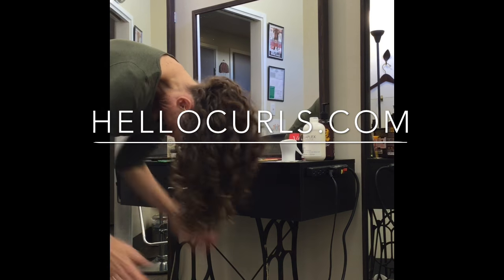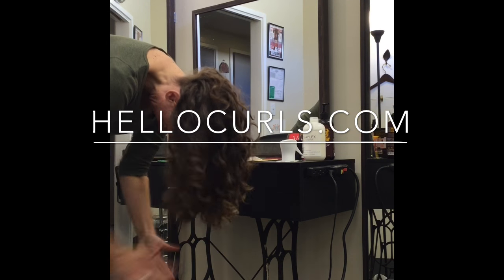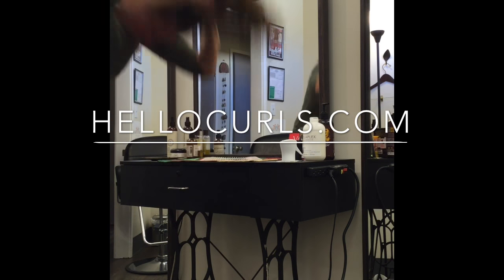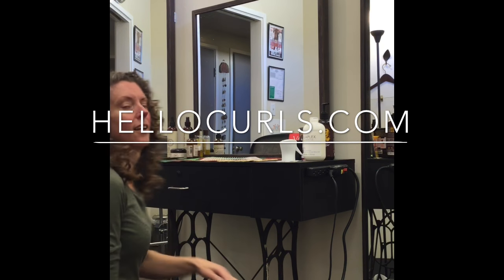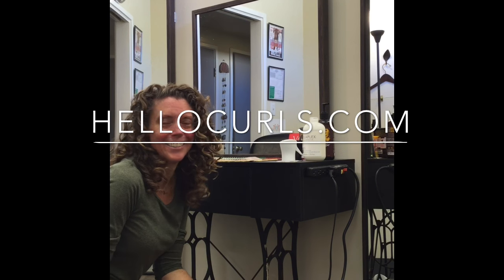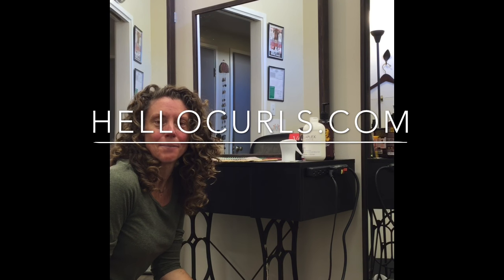Then I just scrunch out the crunch a little bit. It's still a little damp but that's okay. How's that for lift? I love it. Tell me what you think in the comments below.